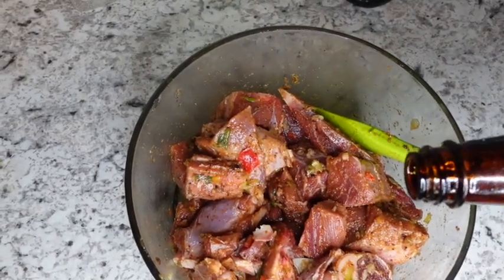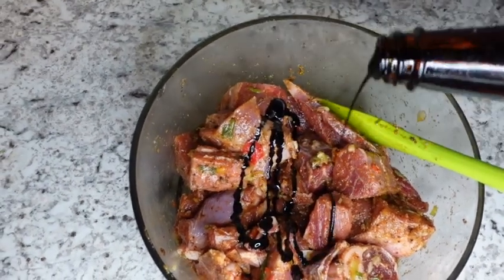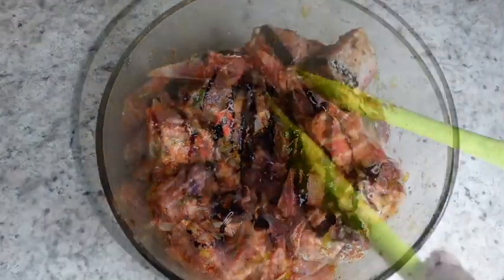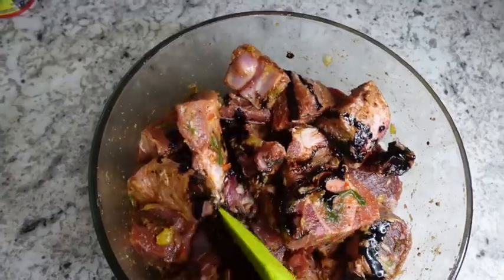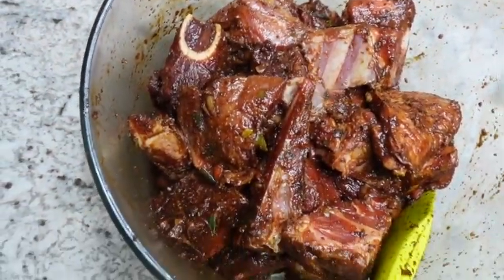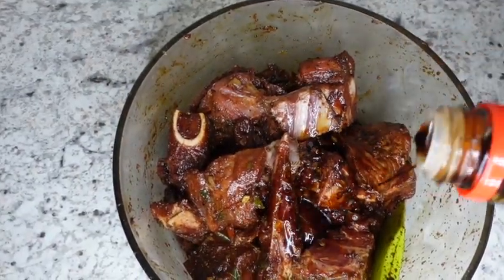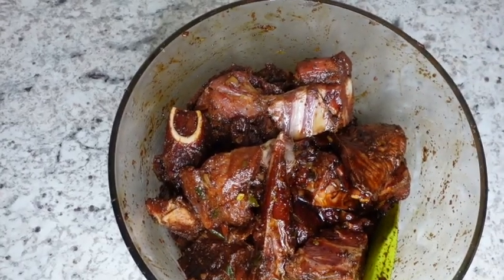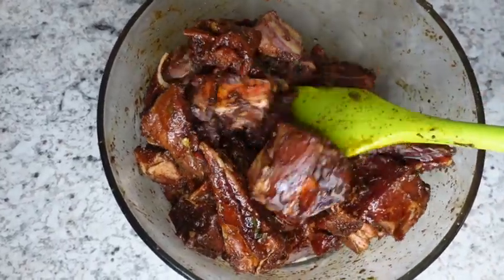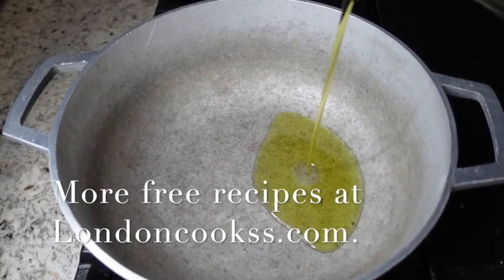Lastly, I'm going to drizzle about a half a tablespoon of browning over my goat and also about a half a tablespoon of soy sauce. I'm now going to allow this goat to marinate overnight for 24 hours, but if you don't have 24 hours you can definitely do about three to six hours.